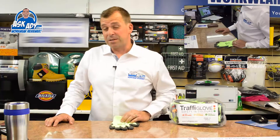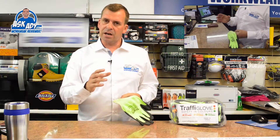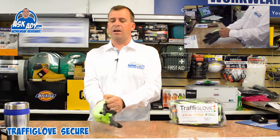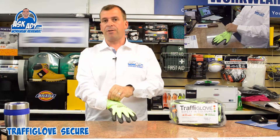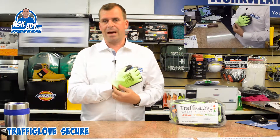The next glove I'm going to review today is the Traffiglove Secure. It's cut level five, quite an important glove in their range and probably one of the best-selling Traffigloves from the cut level five range that we have in the shop.